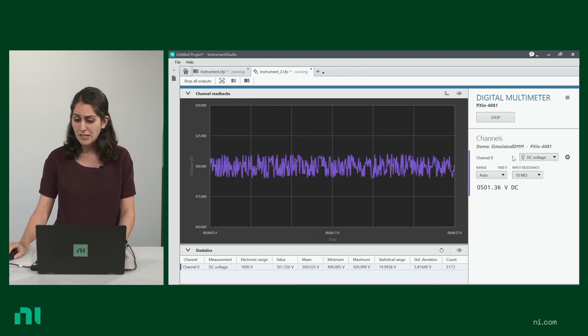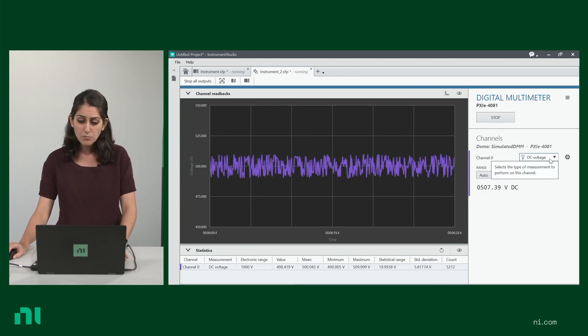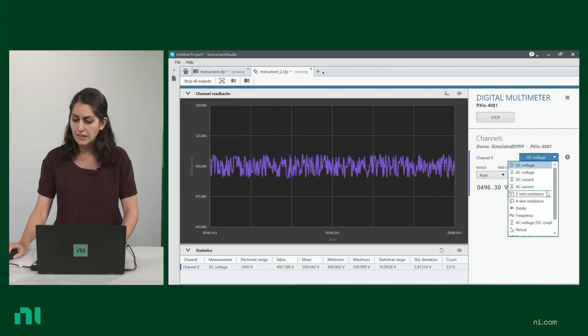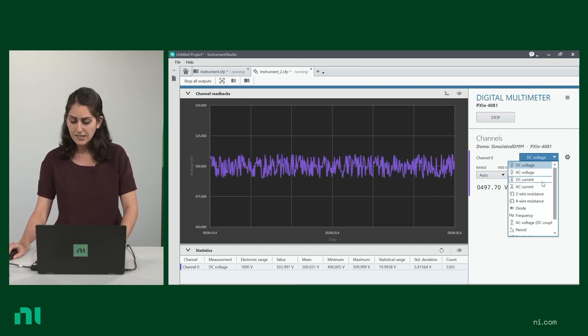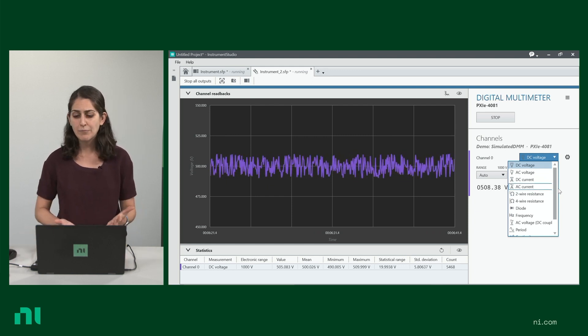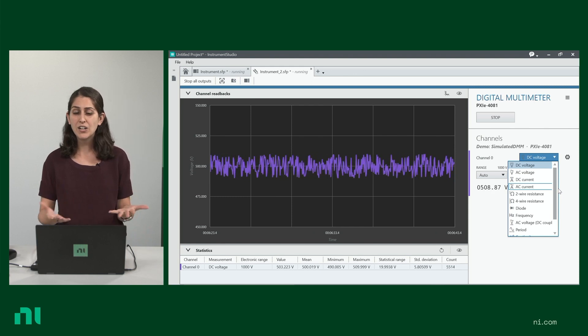Right here, I'm measuring a DC voltage, but you can change the measurement mode from this drop-down menu to wire resistance, AC voltage, DC current, etc. Just like how you would change your measurement modes on a traditional DMM, except the controls and displays here are digital.